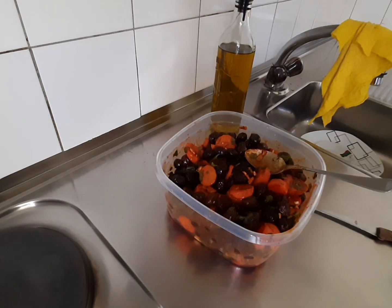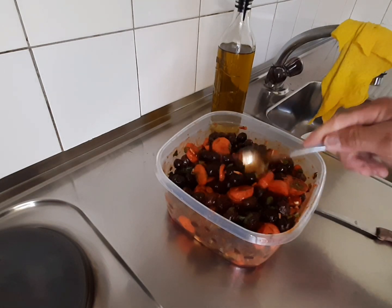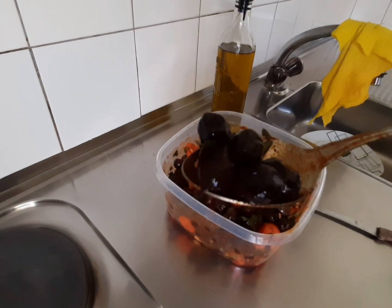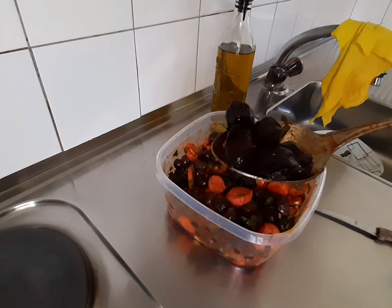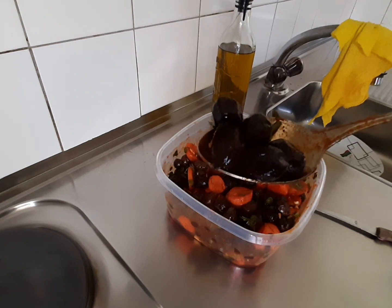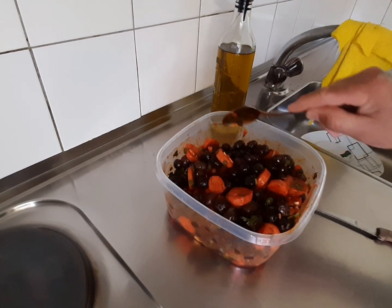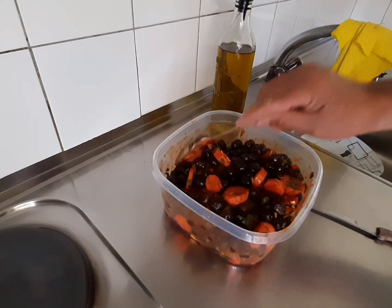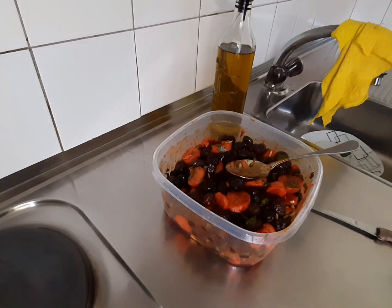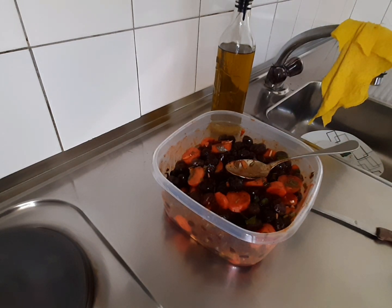Espero que gostem, experimentem a fazer. E como podem ver, a azeitona é esta — ela é mirrada, já está assim seca. Compra-se aqui em qualquer supermercado ou minimercado. Espero que gostem do vídeo. Deixem um joinha aí, compartilhem, e até uma próxima.